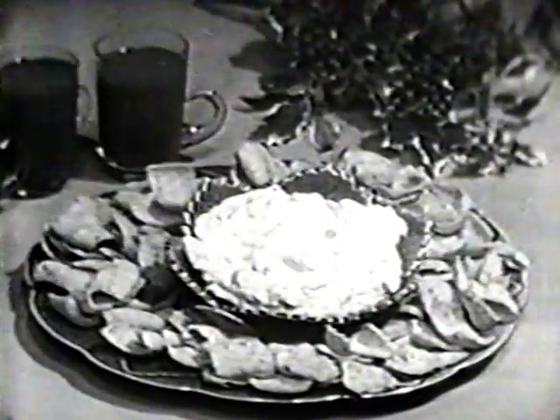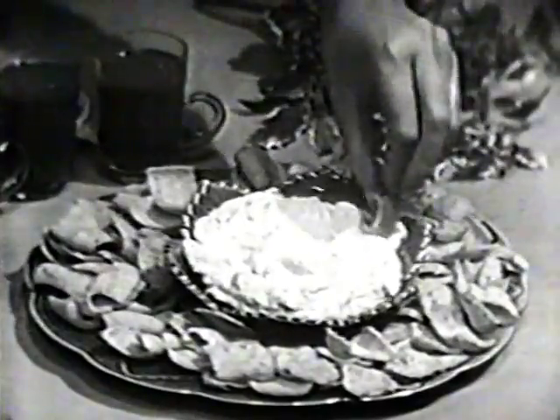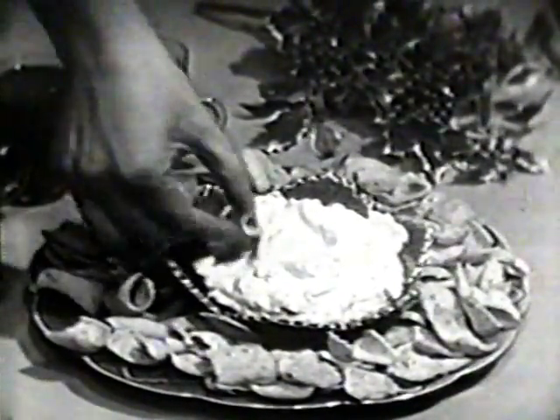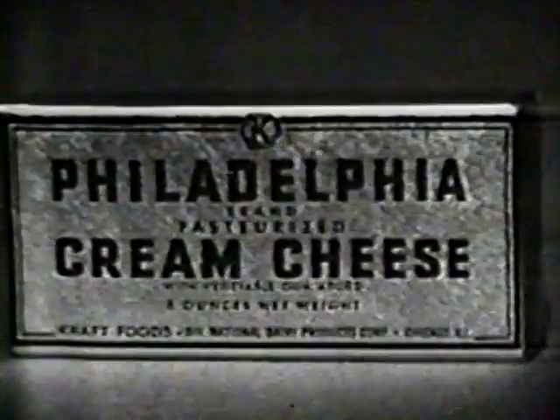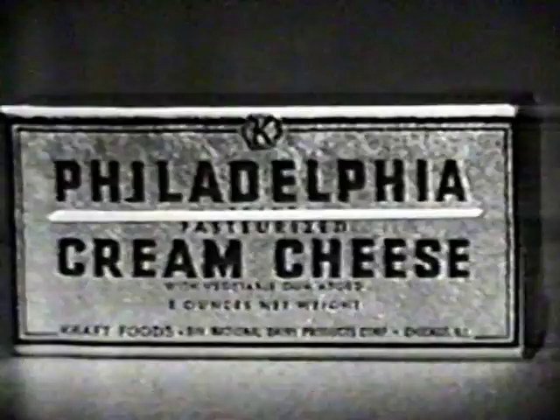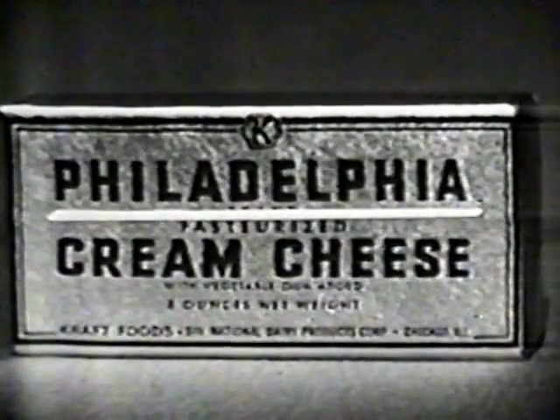And when party time comes, let the folks enjoy this wonderful Philly horseradish dip with crisp King-Size Fritos. There are those busy hands! Just remember, you make the best-tasting dips with the freshest-tasting cream cheese you can buy — Philadelphia Brand cream cheese, made only by Kraft.